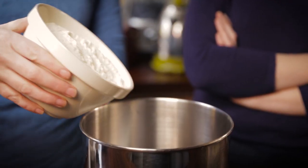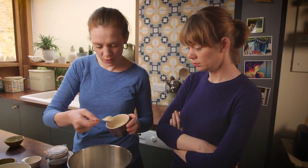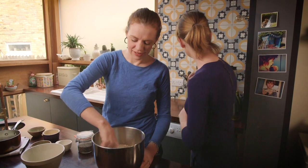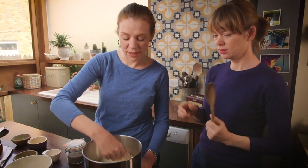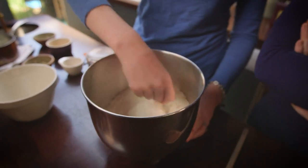First things first, we're going to put some plain flour into this mixing bowl. Then I'm going to put in some yeast — I think it's three teaspoons — a bit of sugar, about a tablespoon, and a pinch of salt. Just give it a bit of a stir. Mix all the dry ingredients together — we're making mini rolls, it's all about the mini.